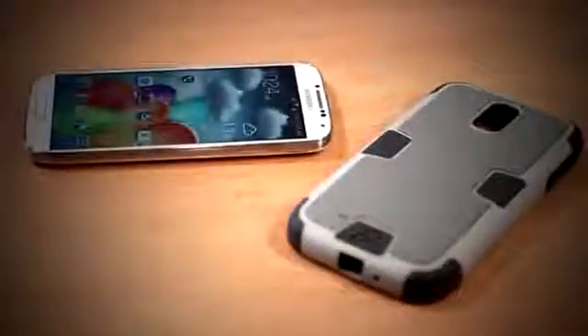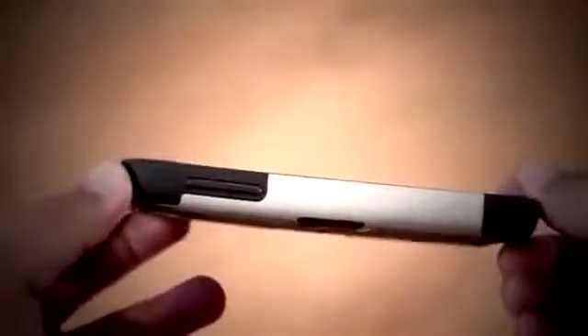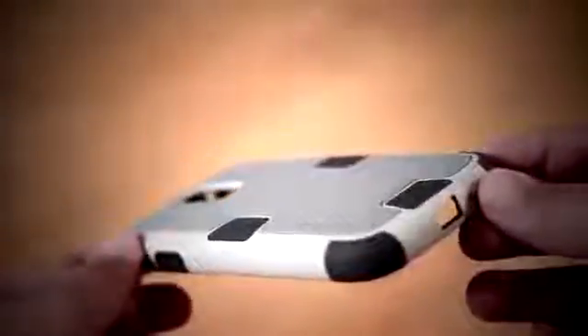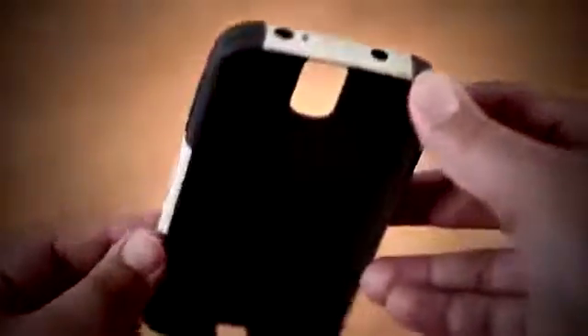There's nothing worse than dropping your brand new Galaxy S4 — you don't really want to crack the plastic when you drop it. This case is using a tri-material design, so that means it's using polycarbonate, TPU, and silicone plastic for higher shock absorbency. The Workmate is very rugged with a very interesting look, which is a good thing as you can really see the tri-material that's been used.